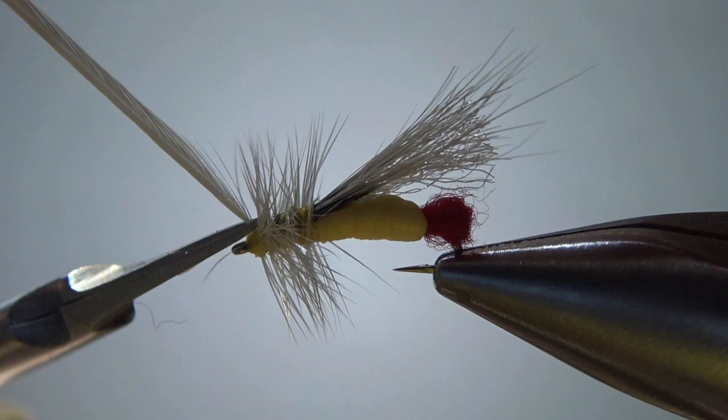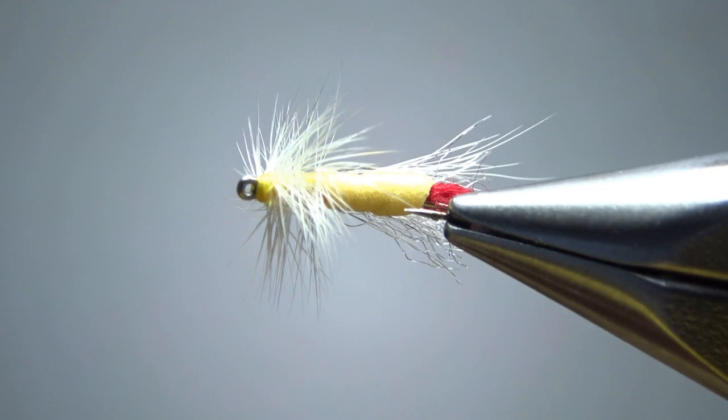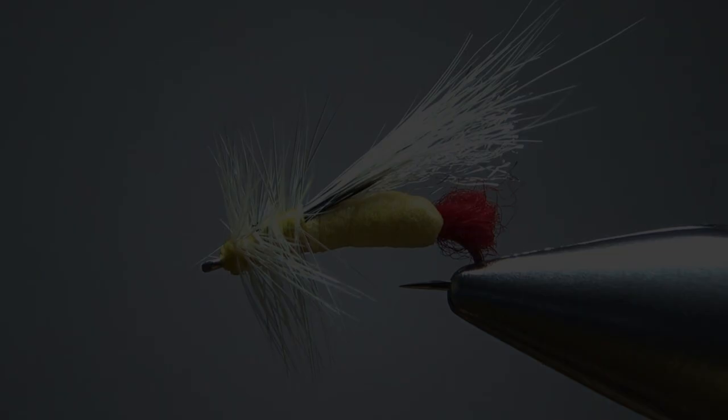Now we can snip this excess and see if we have any cleanup. We've got one fiber here going forward — just snip or pluck that. Take a look — can you still get your tippet through? I think we're in fine shape. So there you go, my little generic yellow stonefly. I appreciate you watching. Y'all take care and we'll see you next time.